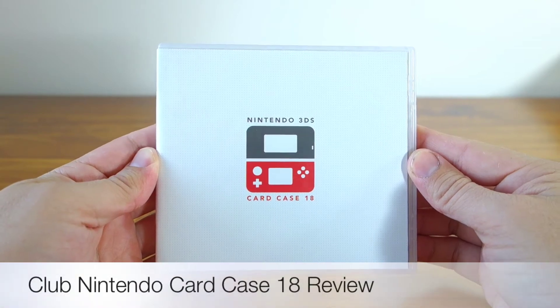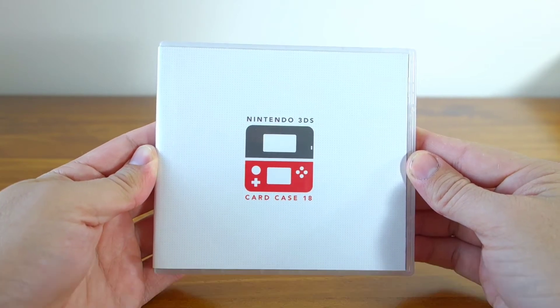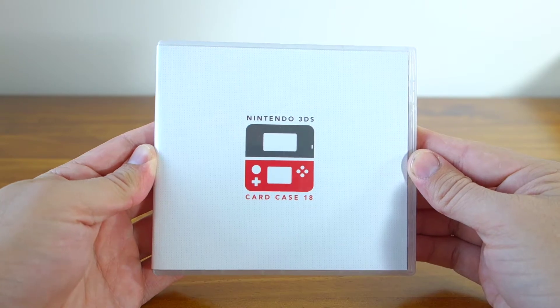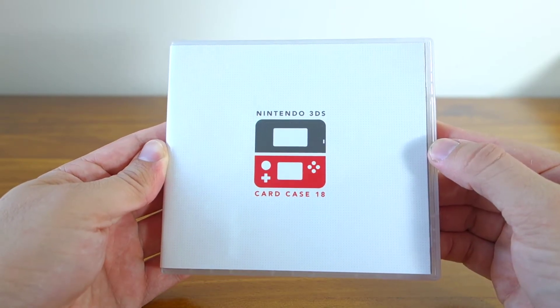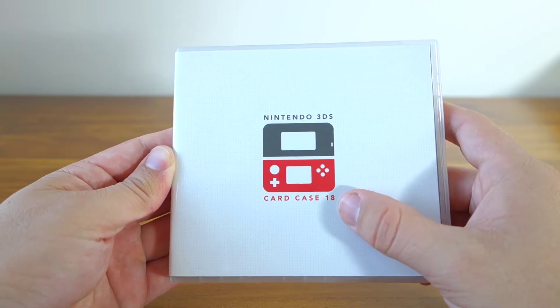Hey guys, I just wanted to show you what I've been using to store all my 3DS and DS game cartridges, and it's this — a limited edition Club Nintendo Game Card Case 18.